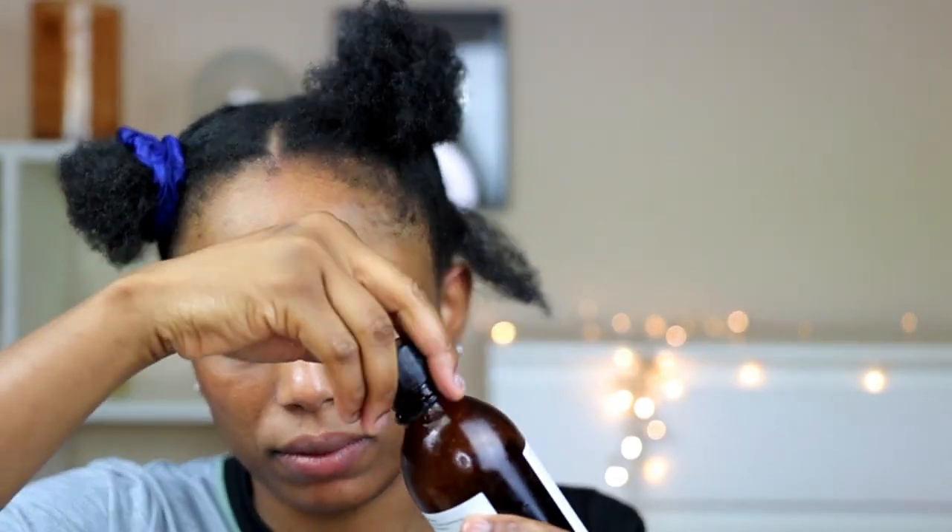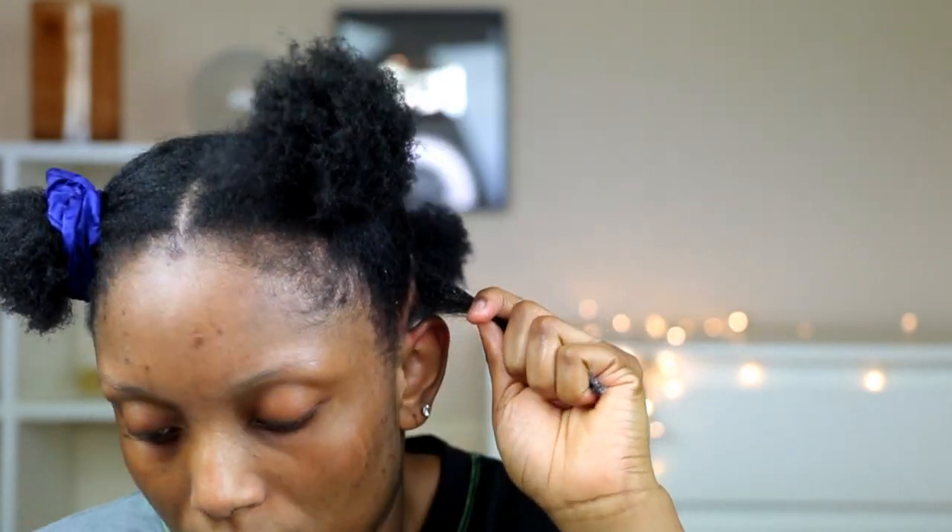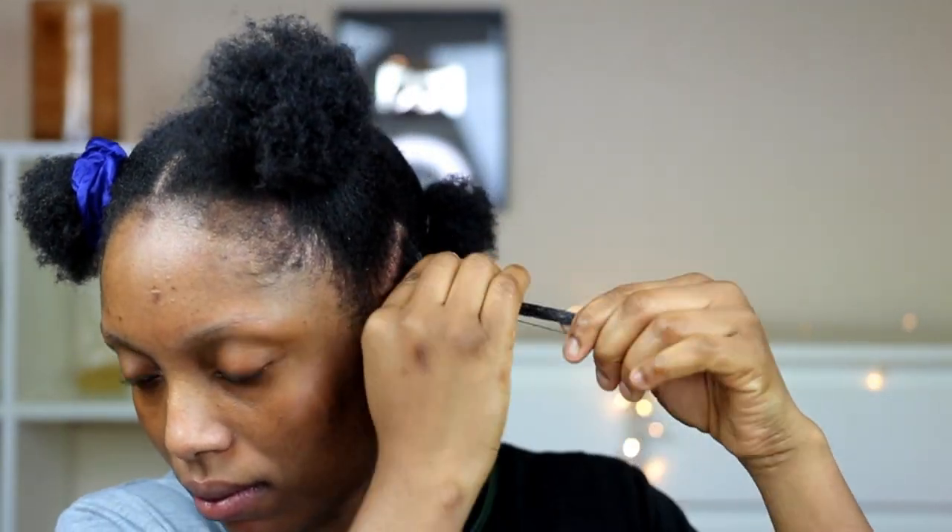First of all, I'm starting on clean freshly washed hair. My hair is not totally dry, that is why it's kind of shrunk. I'm gonna use my leave-in conditioner, after that I'm gonna apply my castor oil, and then I'm gonna apply a little bit of eco styler gel.